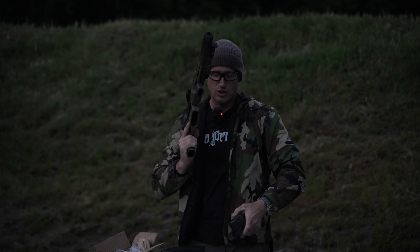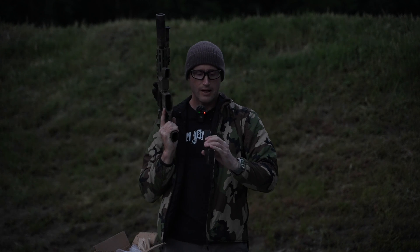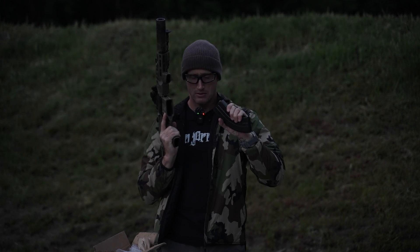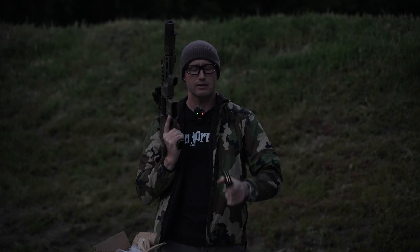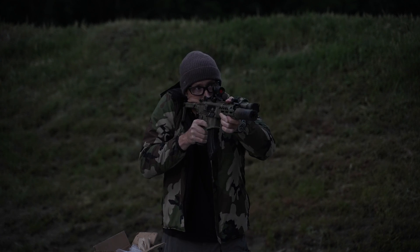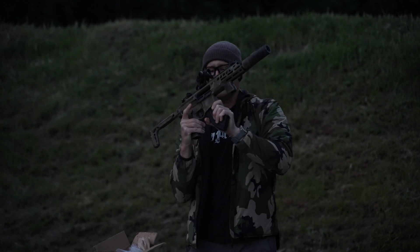I don't think I adjusted my gas setting — oh well, we're rolling with it. Next up, Bernal 123 grain full metal jacket. Definitely blastier there.